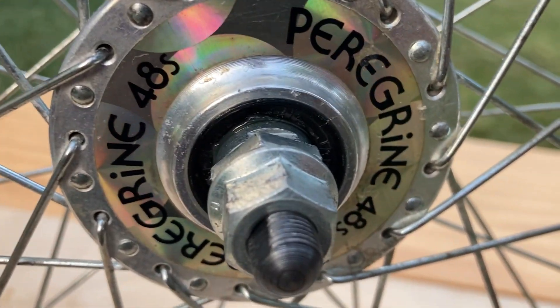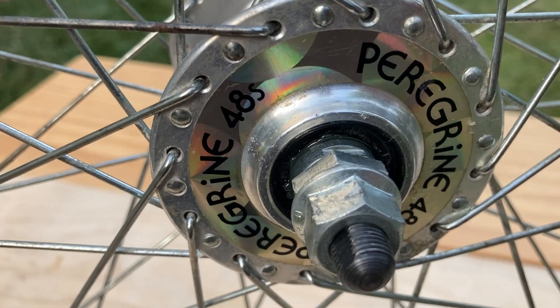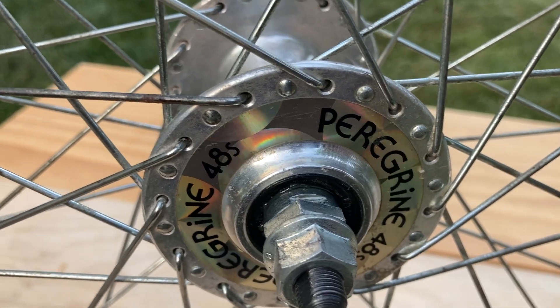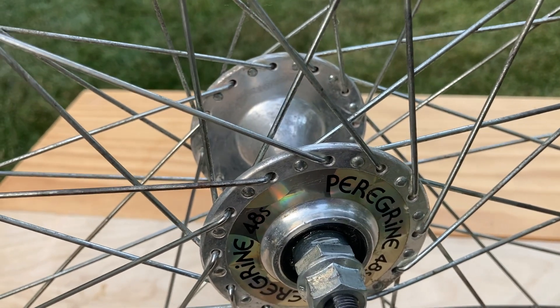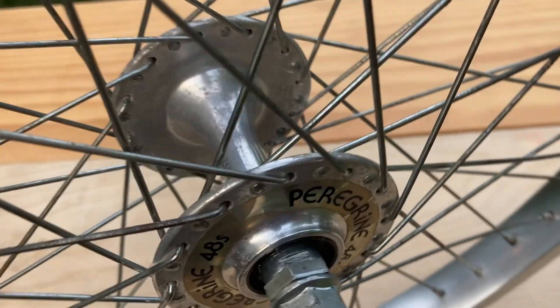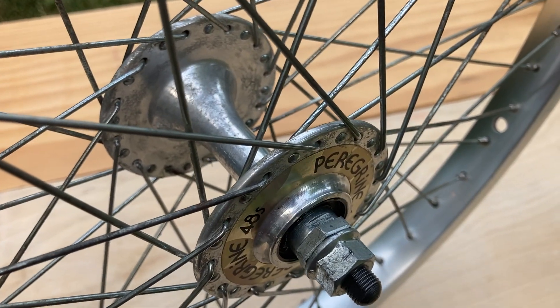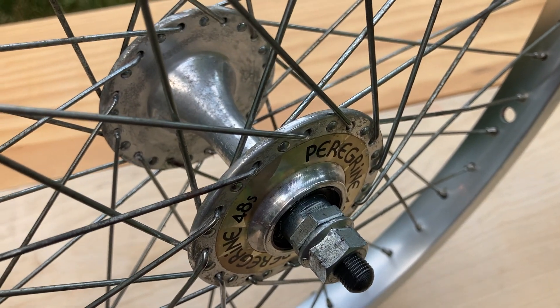If you look at that rubber seal there, it's actually a piece of metal that's rubberized. It says Suzu Japan Sealed Tech on it. I've had them out — they actually create a bit of resistance, in my opinion. Nothing that would mean anything if you have the weight of a rider and a wheel or tire. But if I just spin them by hand with no weight on them, in my opinion, they slow down kind of quickly.